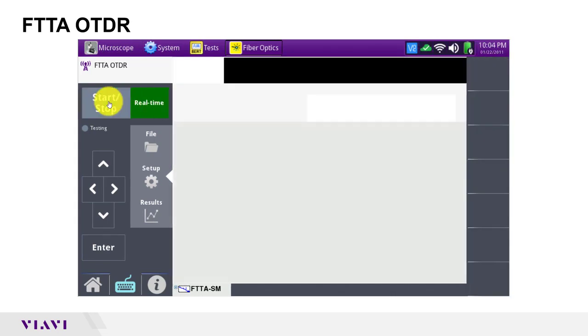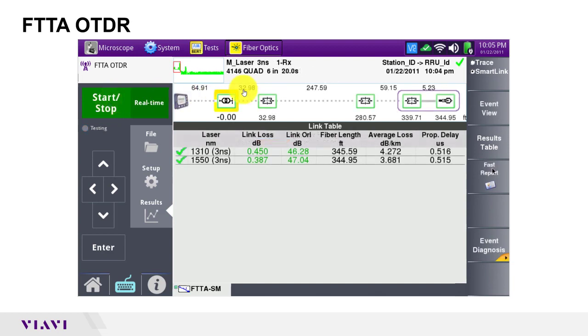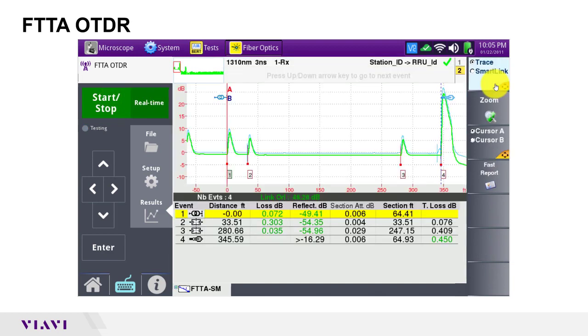I'm ready to test, so I'll tap start stop. The OTDR will trace both fibers on both wavelengths. Back in trace view, I can see the spikes for my four connectors and the end of the fiber. In between the spikes, I see my launch cable, BBU jumper, trunk cable, and RRU jumper. In the table, each event is color coded green. All of my loss and reflectance values are good, as well as my link ORL and total loss.